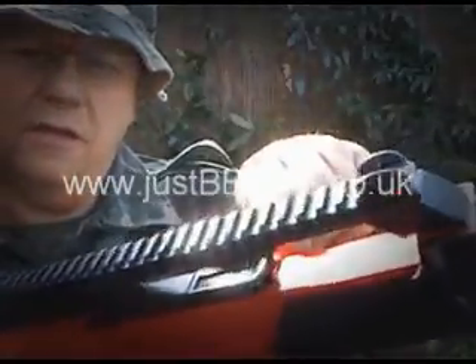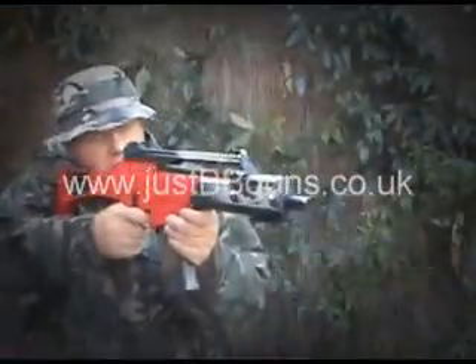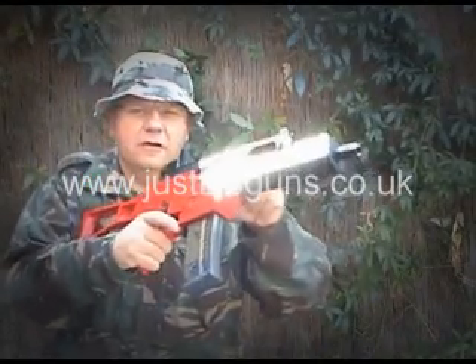I'll show you that catch there — pull that back and let go, it just flips back here. Nice and tidy out of the way. Very, very accurate gun.